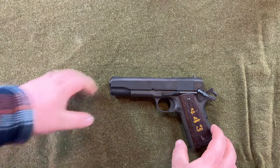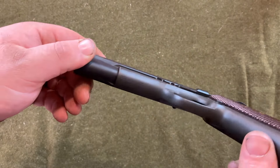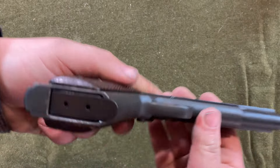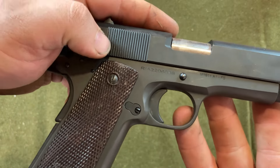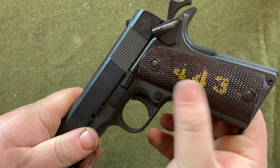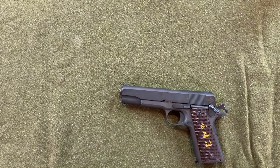Now we're going to go over a little bit of the markings on this. You obviously have the Rock Island marking right there and the Made in the Philippines marking — nothing special. These grips are original World War II grips, so they have a rack number on them. This is a new production 1911 — it's not winning any beauty contests, but that's about it.